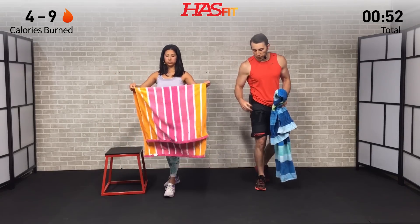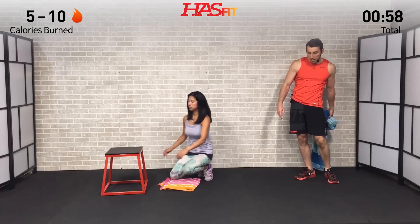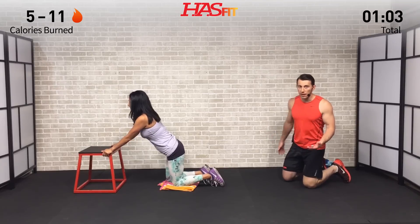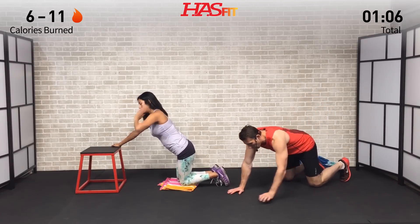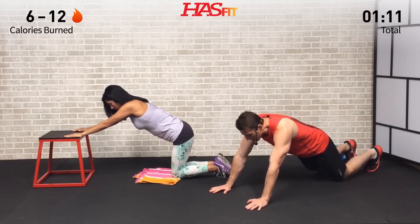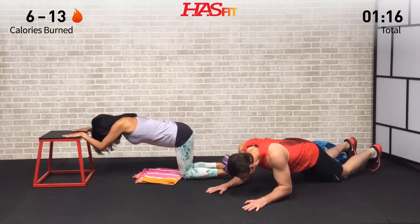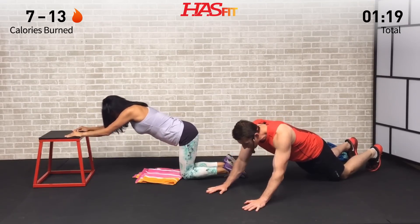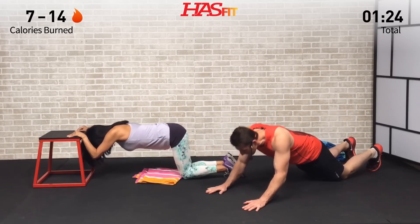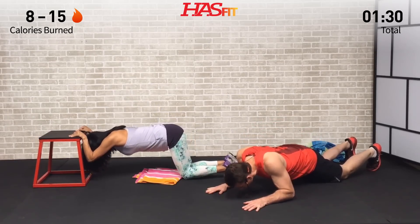Moving on to the next one. I'm going to do it on the ground; Claudia's going to use her box, but you can certainly use a chair as well. We're going to move into a manual tricep extension, using our body weight as resistance. I'm going to come from the ground, only bending at my elbows with my hands out in front of me — coming down, touching my elbows to the ground, and back up. The easier version, as you see Claudia doing — though not easy — only bending at the elbows, keeping her core tight, and keeping those elbows in, not allowing them to flare out.